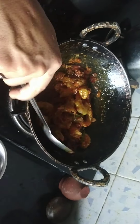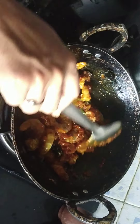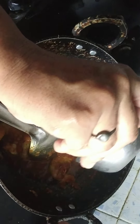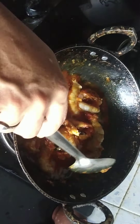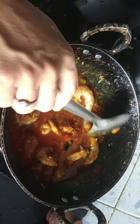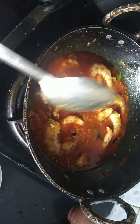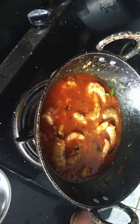1 cup of water. Now we are going to make the dish.